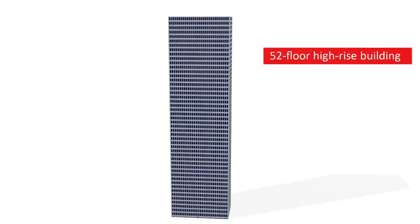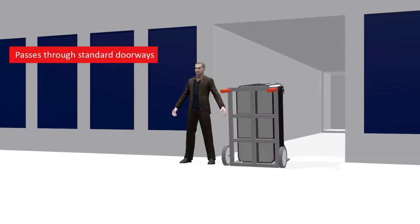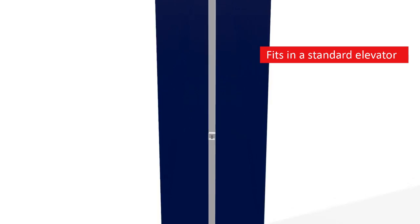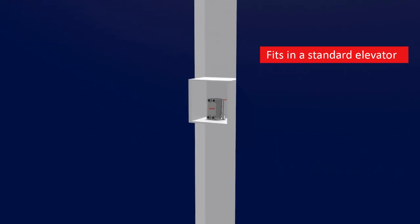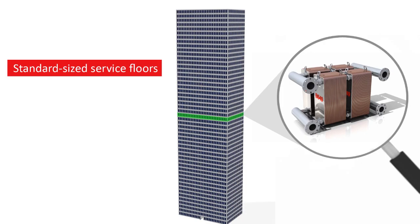The compact BPHE also offers many other advantages. For example, in high-rise buildings, there is no need for special handling arrangements or special elevators. Even the largest units can be transported using conventional methods. The compactness of the BPHE means there is no need for special size service floors.